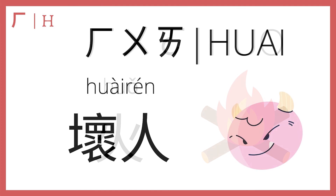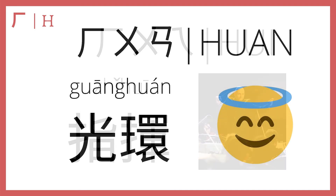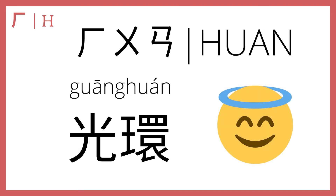Then he plus u plus ai makes 坏; in the fourth tone, 坏 means bad, and 人 means person — so a 坏人 means a bad person, a villain. Next, he plus u plus i makes 指挥; a 指挥 is a conductor — the person who stands in front of an orchestra and waves a stick. 指挥, conductor. And he plus u plus an makes 光环, which means halo — 光环. This word shows up in Nenwi's song Stranger in the North, also known as 飘向北方.